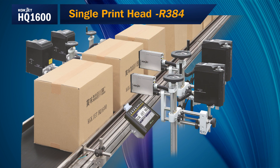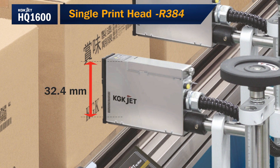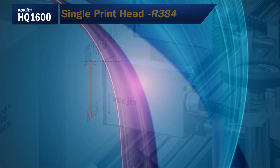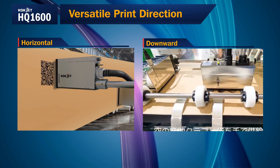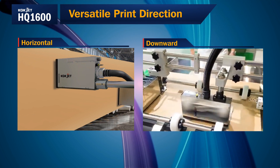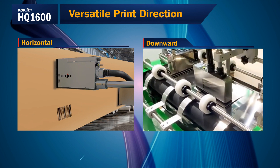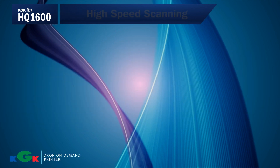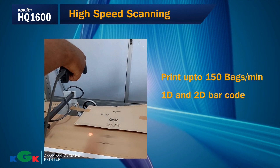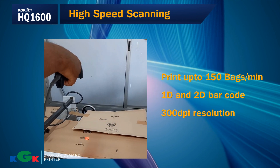Single print head: The single R384 print head delivers legible and sharp print with a maximum print height of up to 32.4 mm. Versatile print direction: The HQ1600 controller using the R384 is capable of performing vertical downward as well as horizontal printing with ease. High speed scanning: The HQ1600 performs high speed printing up to 150 packs per minute.